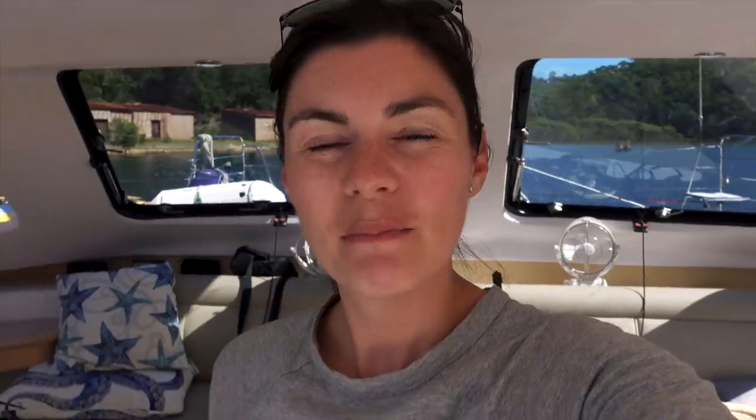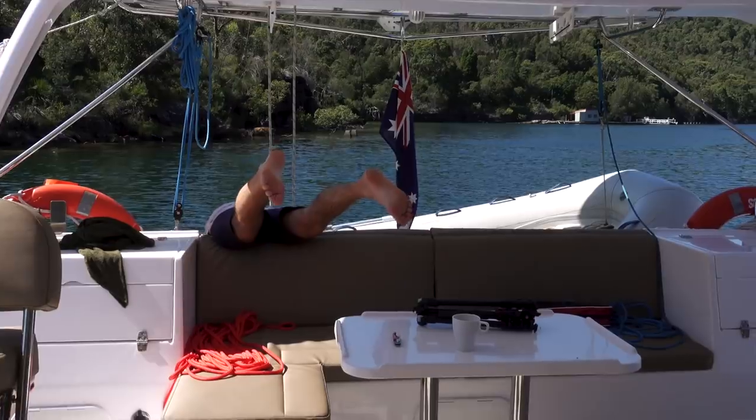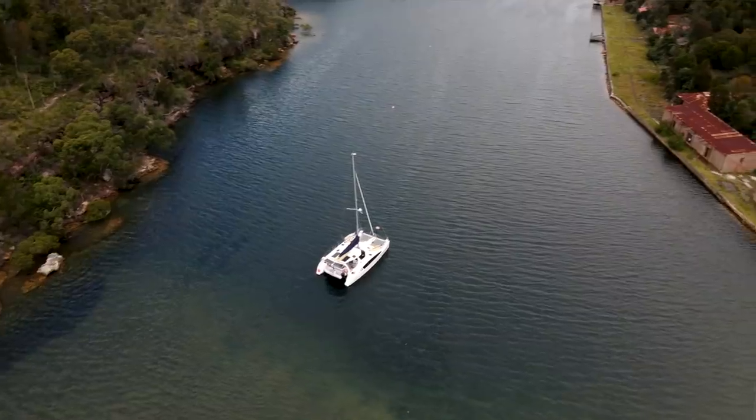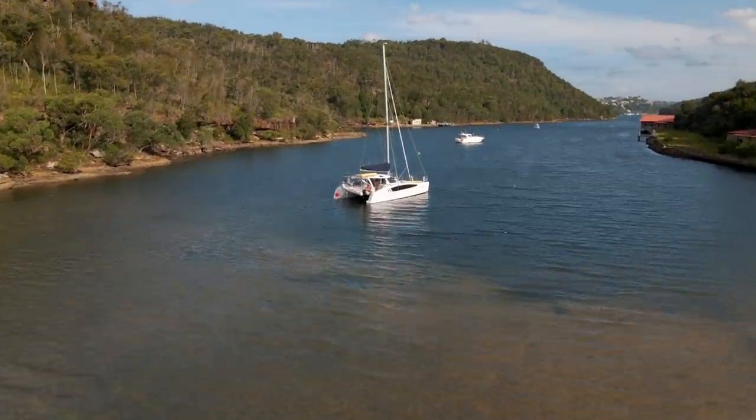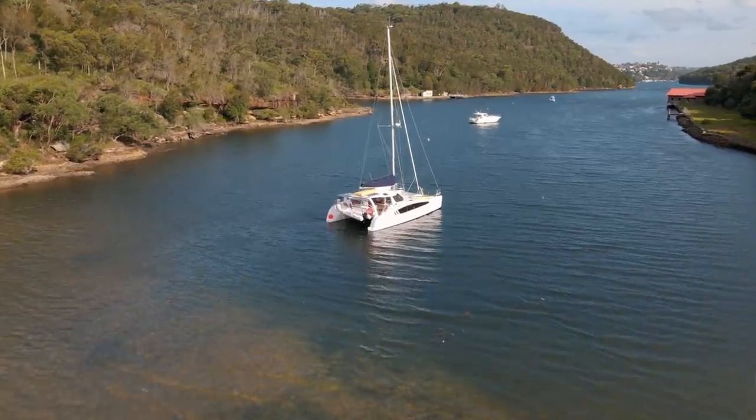We've arrived in Bantry Bay - a beautiful bay. We actually came here before and it was just as sunny as it is now. I think we're going to settle in here for a couple of days. We've got some weather coming in as we've said a couple of times now, so while the weather is nice today we're going to enjoy it - get the dinghy in the water, go for a little zip around. There's a beach around the corner we want to see. And we have run out of beer, so that's a priority we need to address.